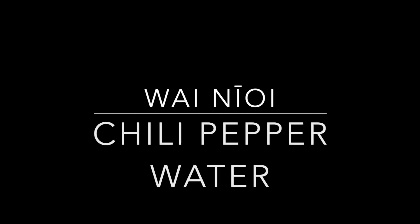Aloha. So today I will like to upload this video in order to show you folks how I make waini oi, or what everybody knows as chili pepper water.